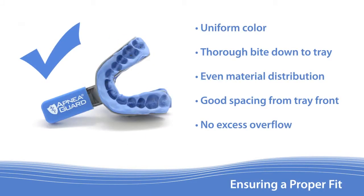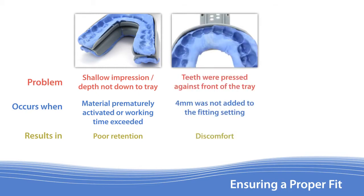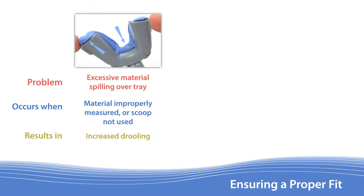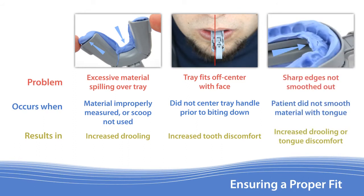A good retention mold is critical for proper performance of the Apnea Guard. Here are a few things to look out for after preparing each tray: The patient did not fully bite down into the material, which often occurs when the material's working time was exceeded and results in poor retention. The teeth were pressed against the front of the tray, which can occur if the 4 mm were not added to the fitting setting and results in patient discomfort. The retention material was not thoroughly mixed, resulting in a reduced life of the appliance. Too much material was used, which can result in excessive salivation. The patient did not have the handle centered, which can result in increased tooth discomfort. And lastly, sharp edges were created if the patient does not use their tongue to smooth out the material.